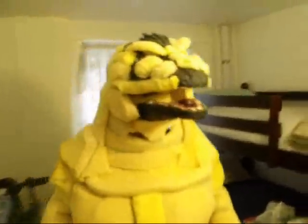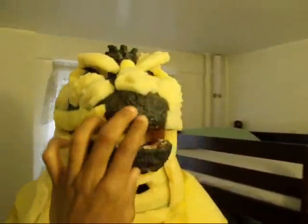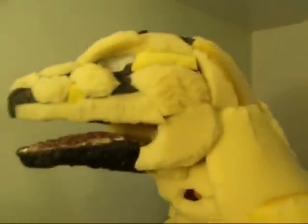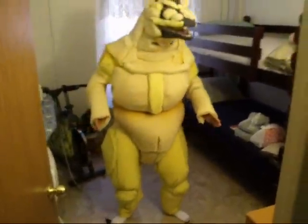Alright, let me get the close up of the face. Oh, that's too close. Back up a little.